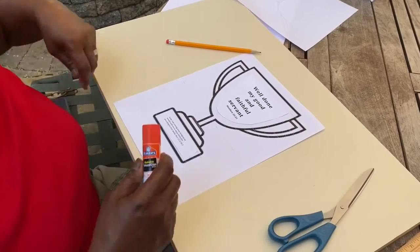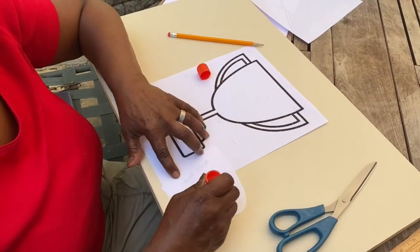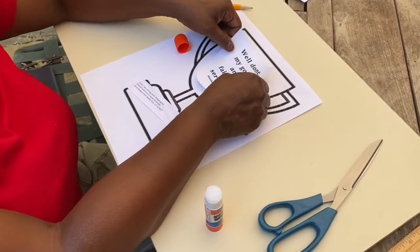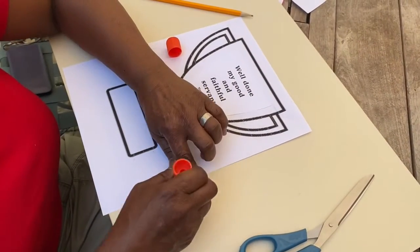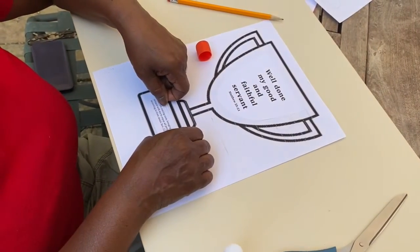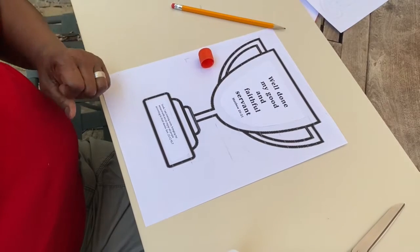Step three: using your glue stick, you are going to glue the back of each section and place it in the proper section of your trophy. It's a perfect fit because you traced that section.